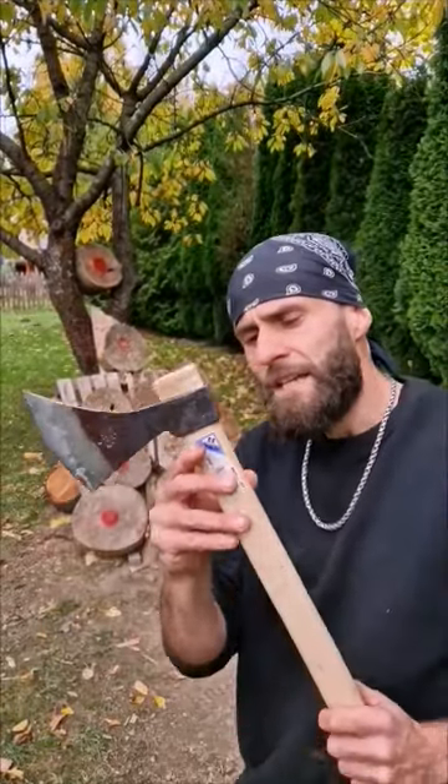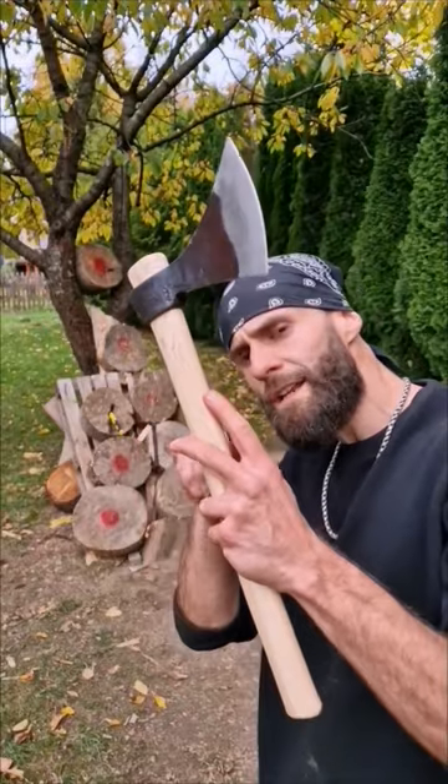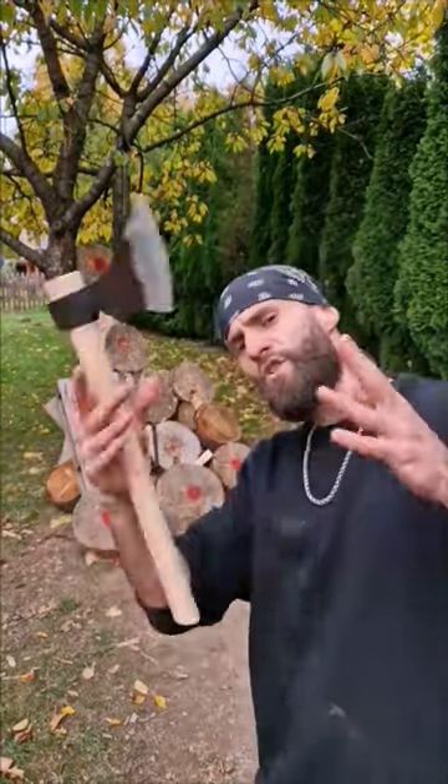And last, my favorite — it's no-spin throwing. You can control the rotation with your index finger and a slight movement, or you can push the axe.